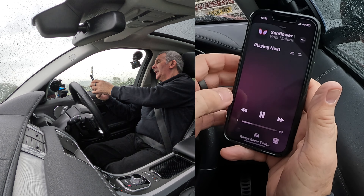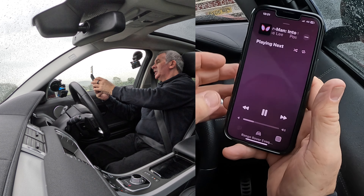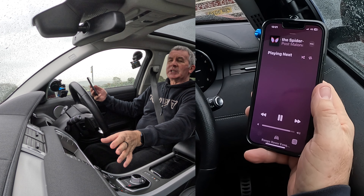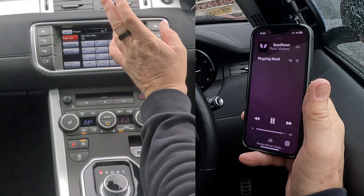It's showing Range Rover Evoque. If I click on the bottom there, there's a tick next to Range Rover — if there's not, just tick it. We'll go back, it's playing. I'm going to turn it up. Now, if we have this set properly, any audio that comes through your phone will come through the speakers in the Range Rover.